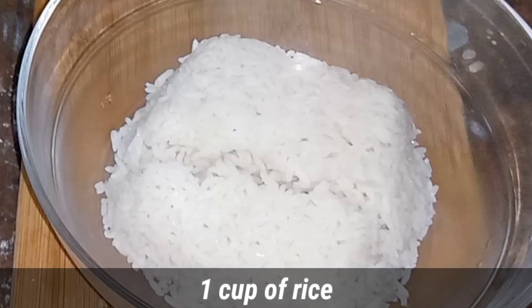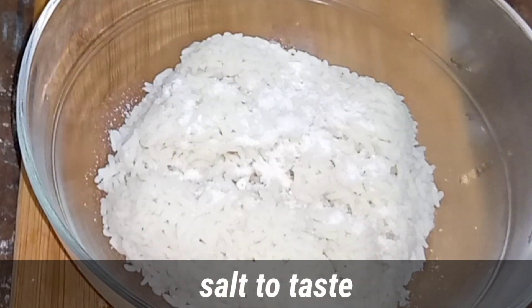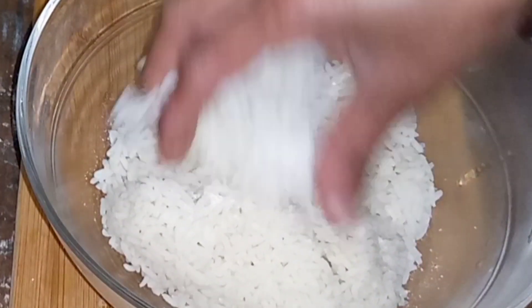Here we will add one cup of rice. Add salt to the taste. Add a little bit of a mixed taste.